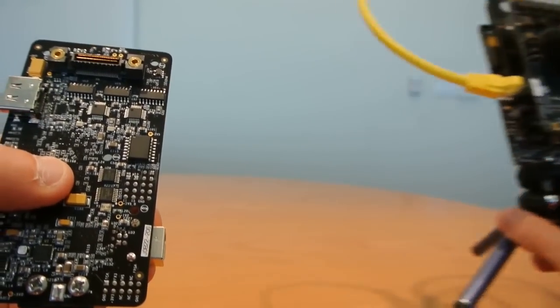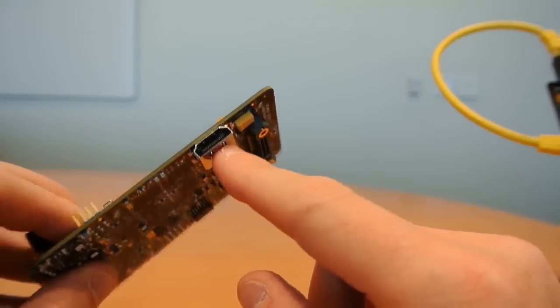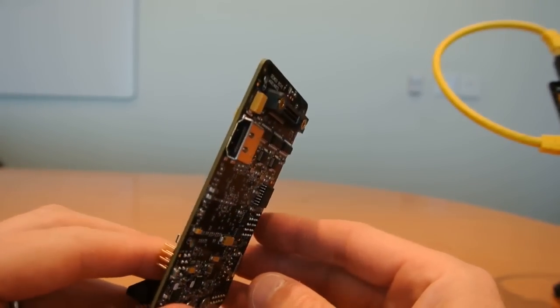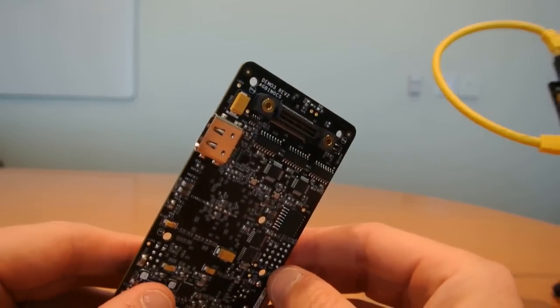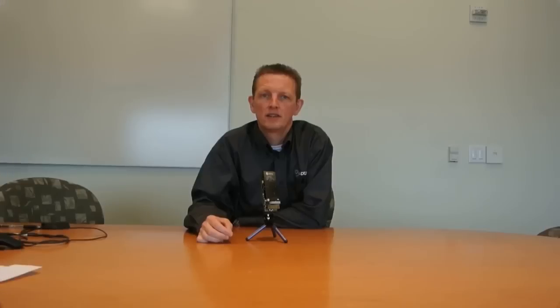The Demo 3 also has an HDMI output. In some configurations you will be able to connect an HDMI monitor or TV directly to the Demo 3, but this will depend on the kind of products that you are using. Thanks for listening — we look forward to working with you with our new development system.